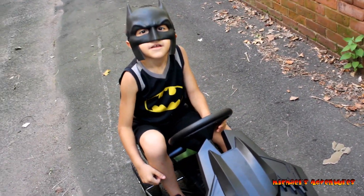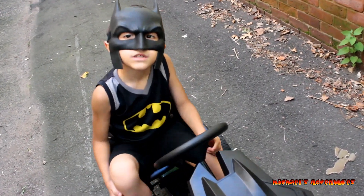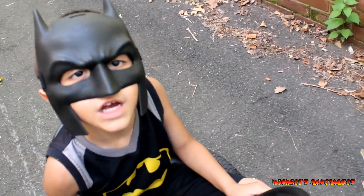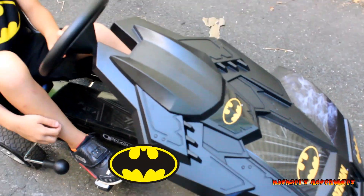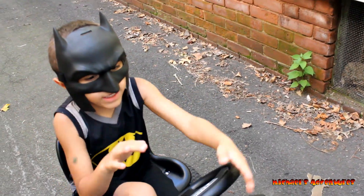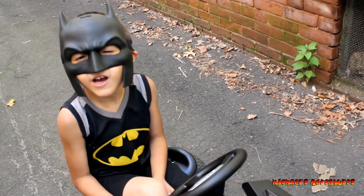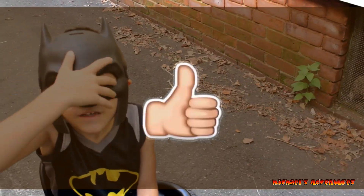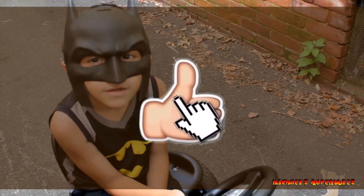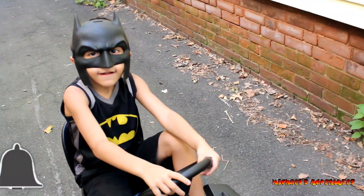Hey guys, we're finally at home. Thank you so much for watching. Please subscribe. How do you like my videos? Please subscribe to my channel. How was the Batmobile? Good. And it was fun. Please subscribe. Bye. Next time you wear your bat suit, right? Yep, when you find it. Thank you for watching. Bye. Please subscribe.